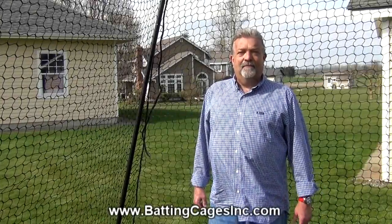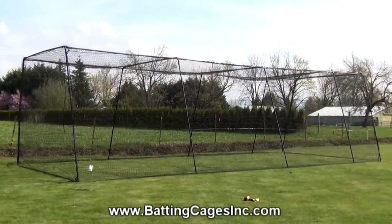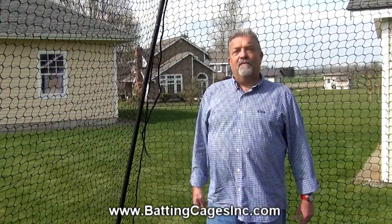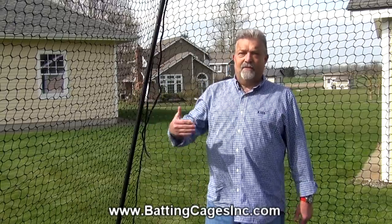Hi, my name is Van with Batting Cages Incorporated. I'm standing here today in our 35-foot trapezoid batting cage, also known as our economy model. This cage is also available in two additional lengths: a 55-footer and a 70-footer. Same cage, more sections.